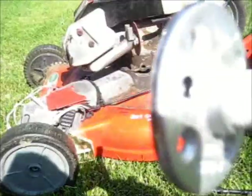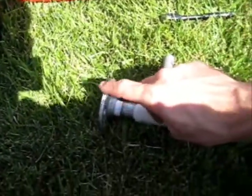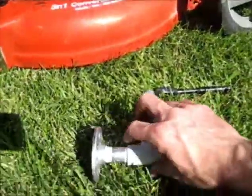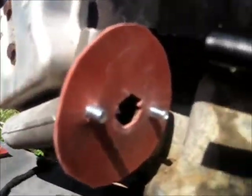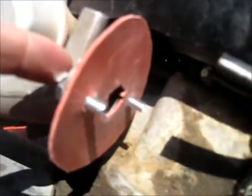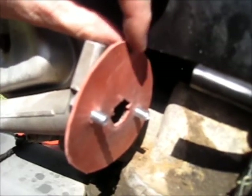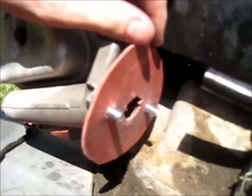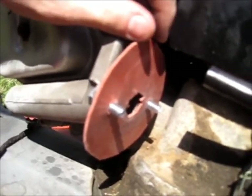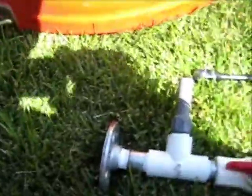This is the mounting bracket right there, that's going to mount to the lawnmower right here where you see those two bolts — it's the mounting bracket that the carburetor used to go to. And then I just got a piece of gasket material that you can buy at Lowe's to make your own gaskets with, and put that there so that it seals off once I tighten it up.